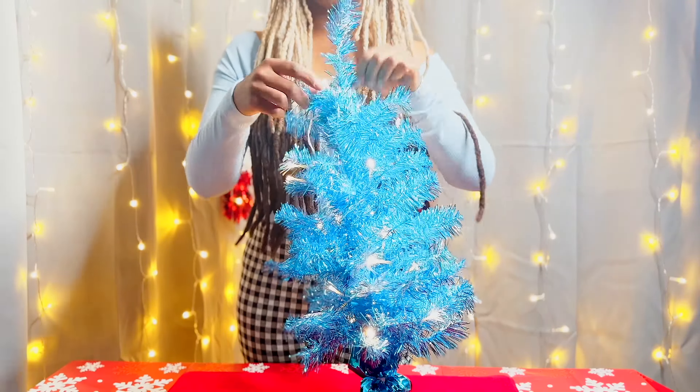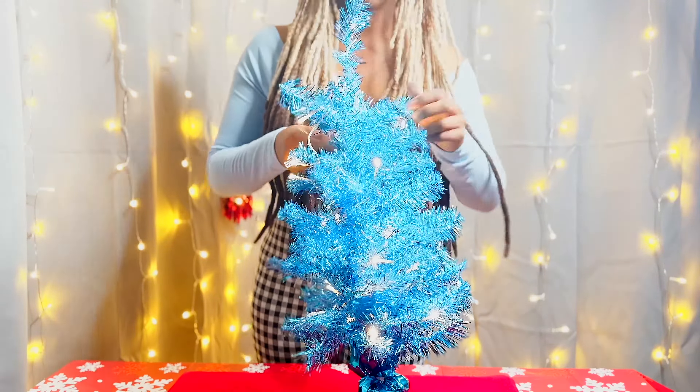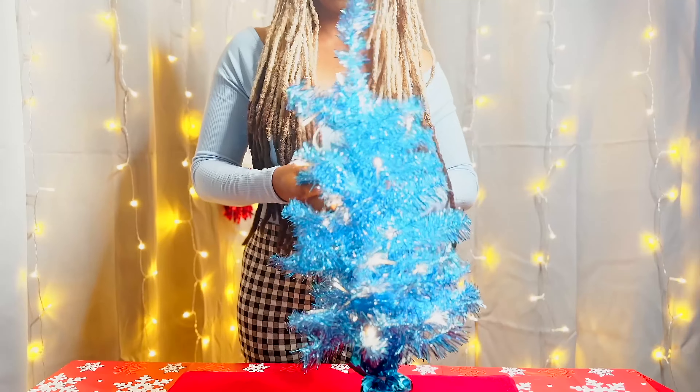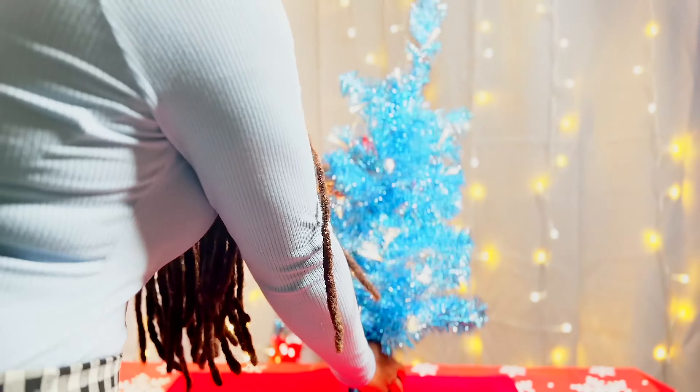While we're fluffing out our tree, please make sure you like the video for the YouTube algorithm and also subscribe to the channel so we can do this more and more.